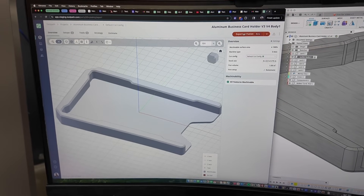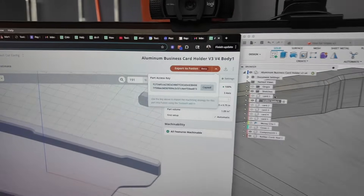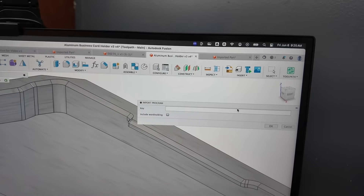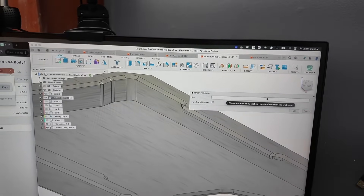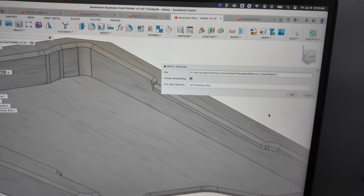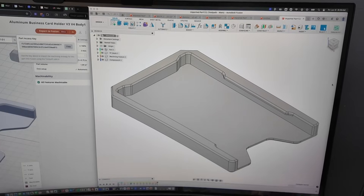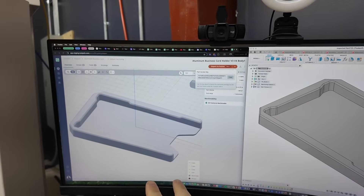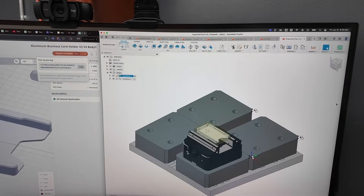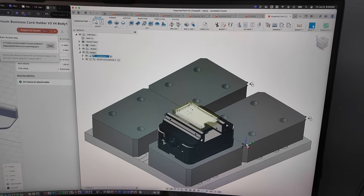Now that it looks good in Toolpath, I say we export to Fusion. You just click 'Export to Fusion Copy,' go back over to our add-in, click 'Import Program,' paste that code, and include workholding. This is a preview feature, but if you want access to it we can definitely get that to you. We select self-centering vise and click OK. What's happening now is we're taking all of our Toolpath setups and CAM automation and dumping it into Fusion — it's creating our workholding and our setups in real time.